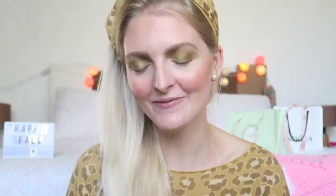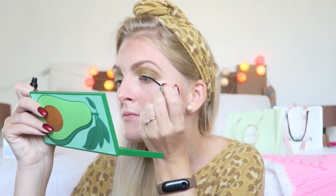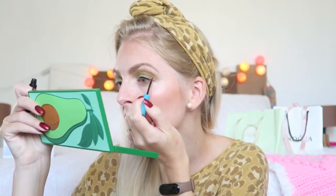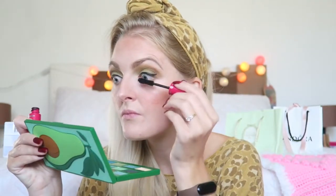Then I'm going to finish my look off with some eyeliner and mascara. The eyeliner I use is the Essence Liquid Ink Eyeliner. For my lips I'm using the Clinique Chubby Stick — I'm not really sure of the number but I will write it down in the description box below. It is a really pretty dark nude.